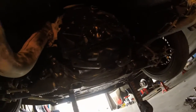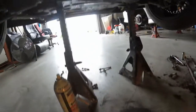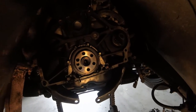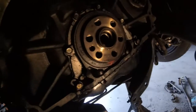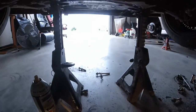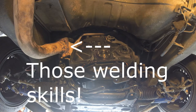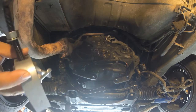I hit this thing with some PB Blaster right there and let it soak overnight, so hopefully it's just ready to come right out. I don't know if you can probably see but there's a little void behind there so those claws can get in there. I'm going to try to set the tool and see if we can get her out — hopefully it's a piece of cake.